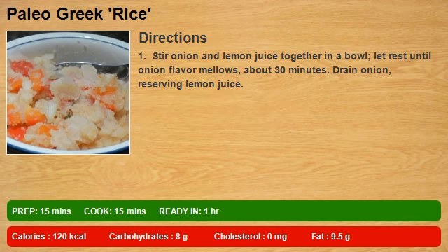Step 1: Stir onion and lemon juice together in a bowl. Let rest until onion flavor mellows, about 30 minutes. Drain onion, reserving lemon juice.